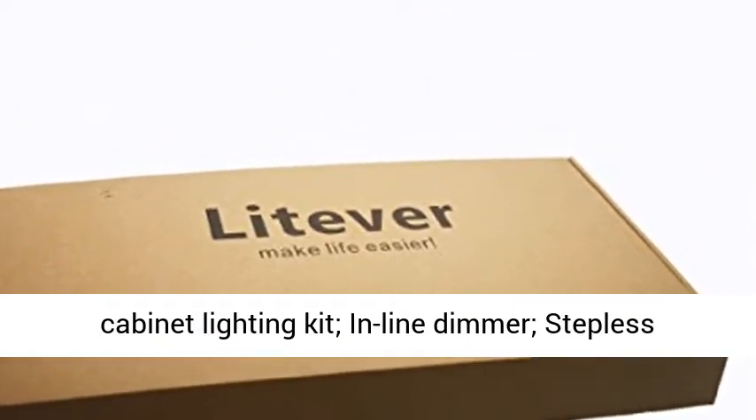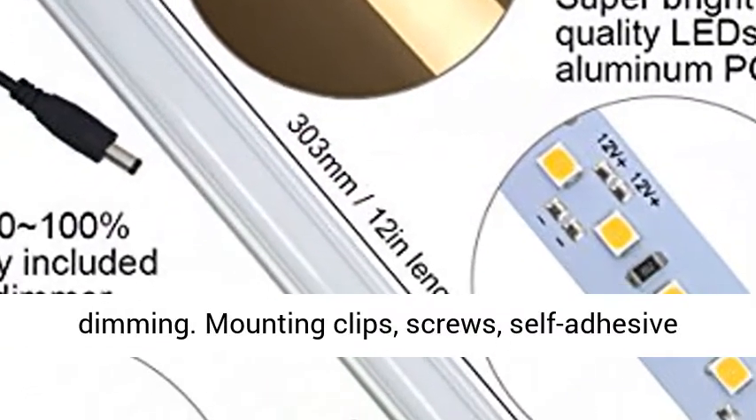Rotary switch dimmer included in this LED under cabinet lighting kit. Inline dimmer, stepless dimming.